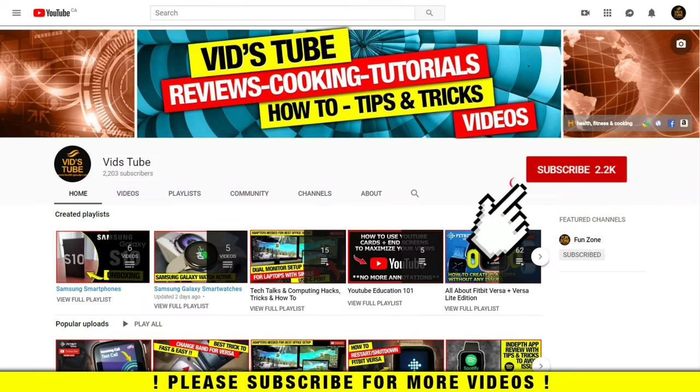If you're someone new to our channel, please consider subscribing as we do regular videos for various smartwatches and smartphones, designing tutorials, and much more. Also check out our playlist app to find curated playlists for various content we post, including a playlist exclusively for Galaxy Watch Active.